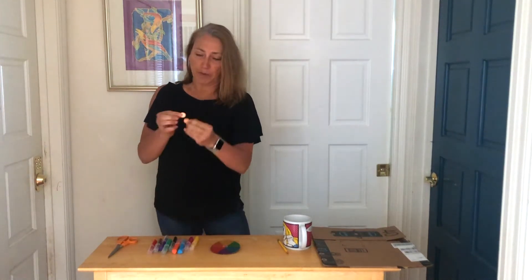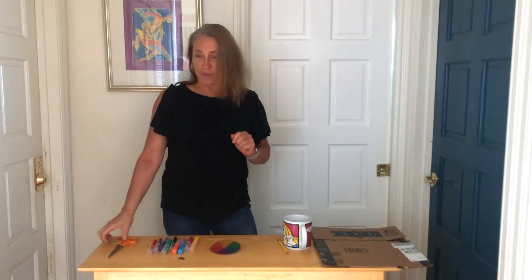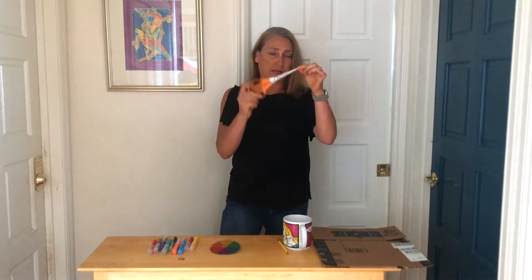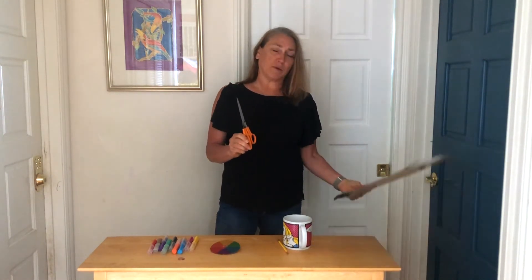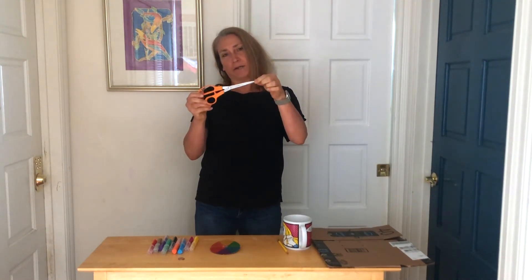And you will need a penny or two depending on how many spinners you make. Then you are going to need some scissors — and probably sharp scissors would be best because it will be difficult to cut through the cardboard. So if you are a little one, you will need your parents to come help you do the cutting.